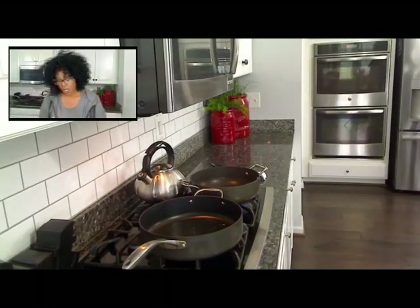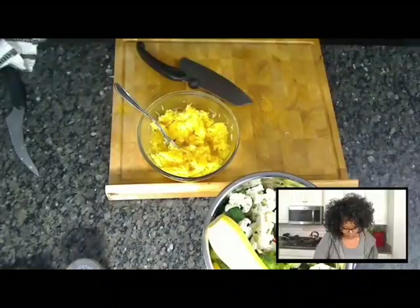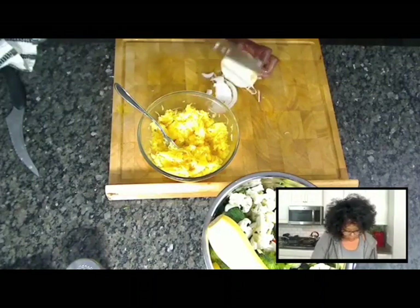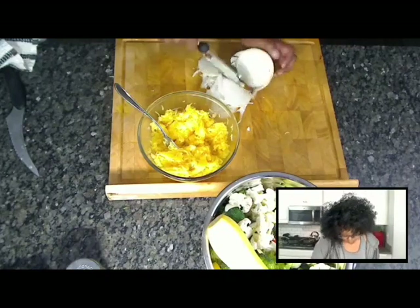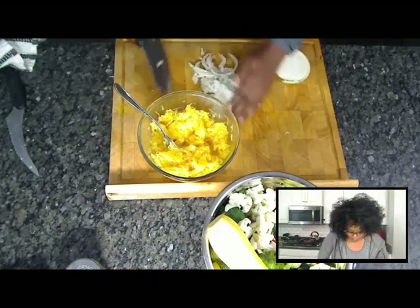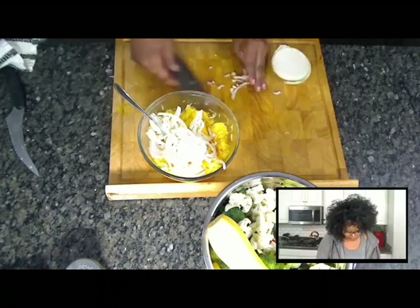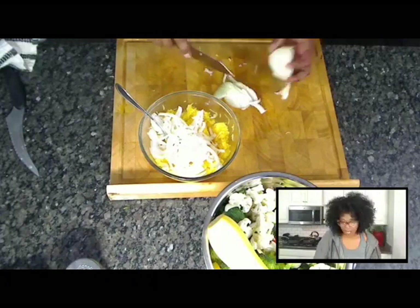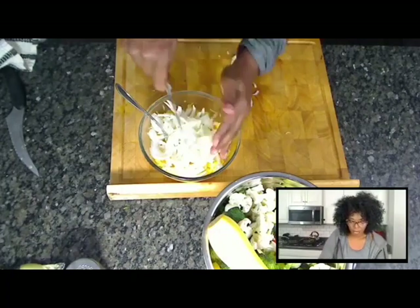I'm going to dice up the onions because that's what I'm going to put in my spaghetti squash. I just dice them up the size I want them. I love onions, so I like to put a lot of onions in mine — I want to make sure I get onions in every bite. I'm going to use most of this — that was a big onion. So that goes in here.